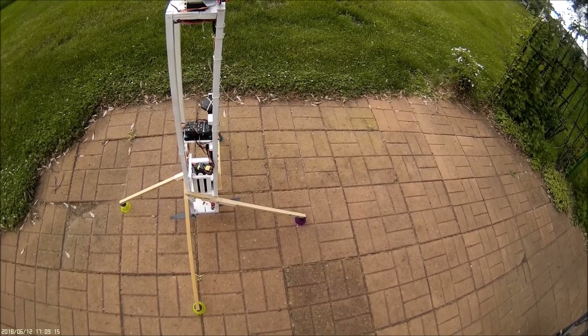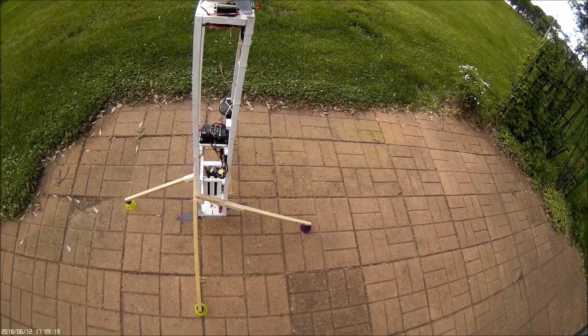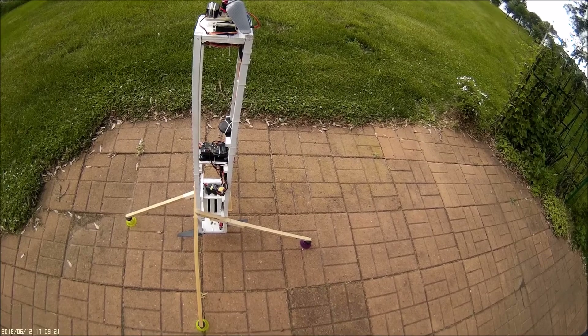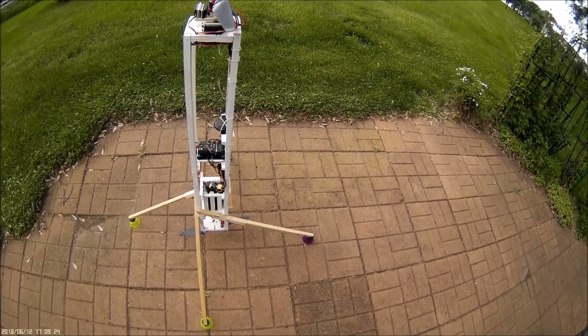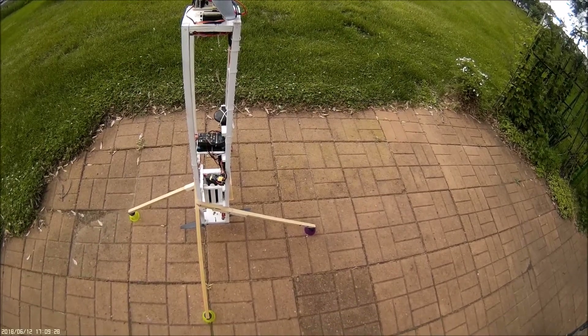Servo 1 is set up as motor 3. Servo 2 is set up as motor 4. Servo 3 is set up as motor 3 and servo 4 is set up as motor 4.